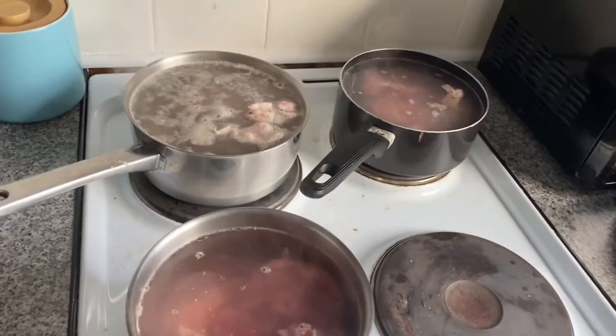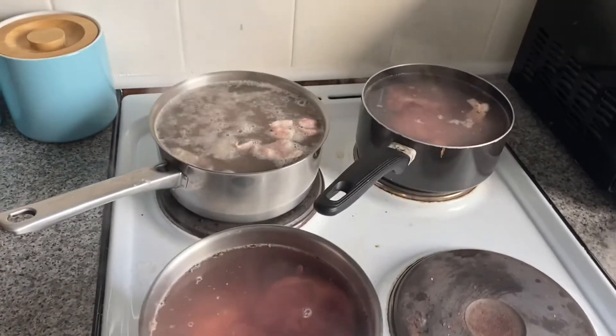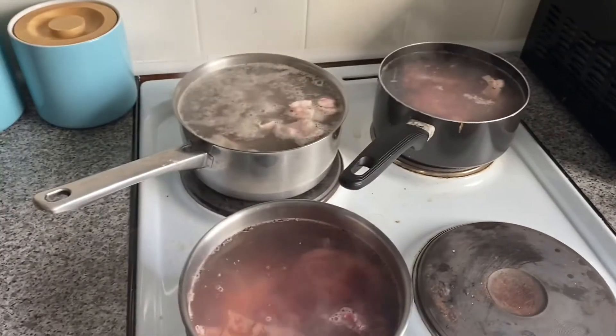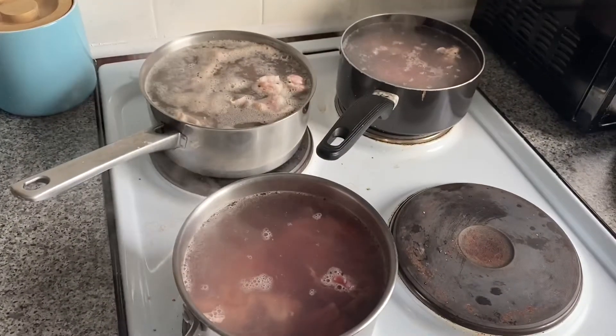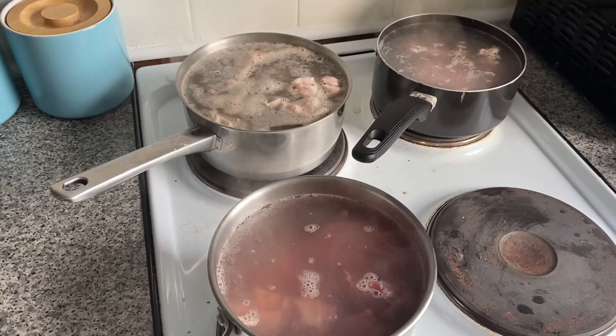As they all come to the boil, I'm going to put them onto the lowest setting possible and cook my lamb for a good hour, maybe even longer. I really want it low and slow. Your lamb should be on the lowest possible setting.